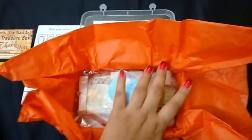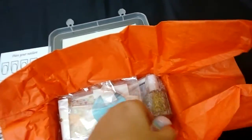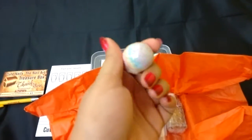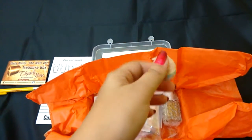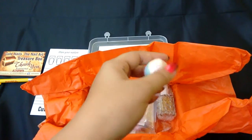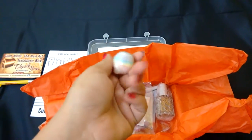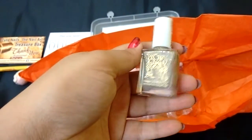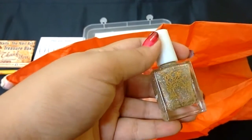Okay, this looks amazing — there are a lot of products here, so let's begin! First, this is a Mani Bomb by Go Diva. Go Diva is an Indian company and you just have to drop this ball into lukewarm water and then soak your hands or feet for about 10 to 15 minutes. And this is a nail polish — the shade is called Unicorn Lights.